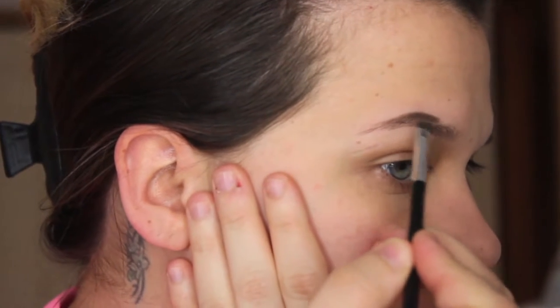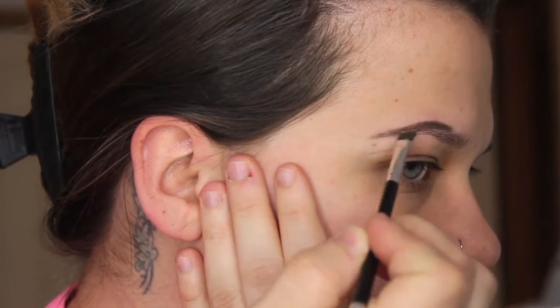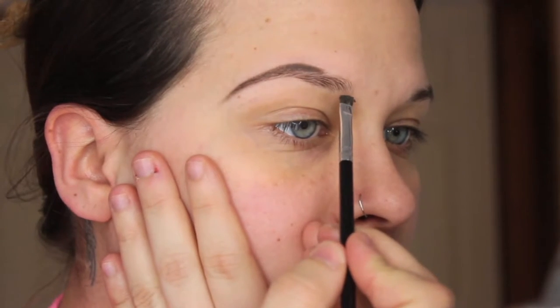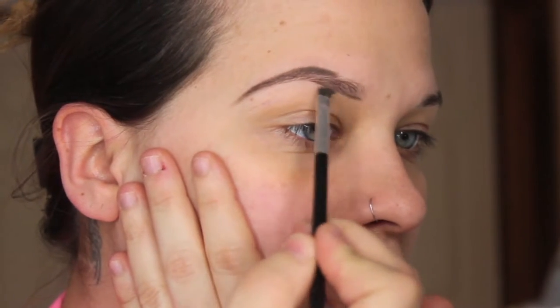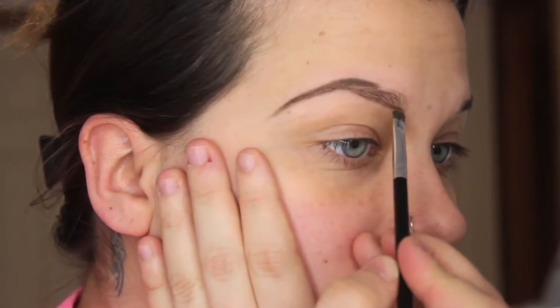Just going back with feather or hair-like motions, feathering it down, and I drag my outer corner just a little bit past. Then I come underneath and start at the inner corner of the eyebrow and underline that. I do it with feathering motions — I don't want to do anything too sharp.